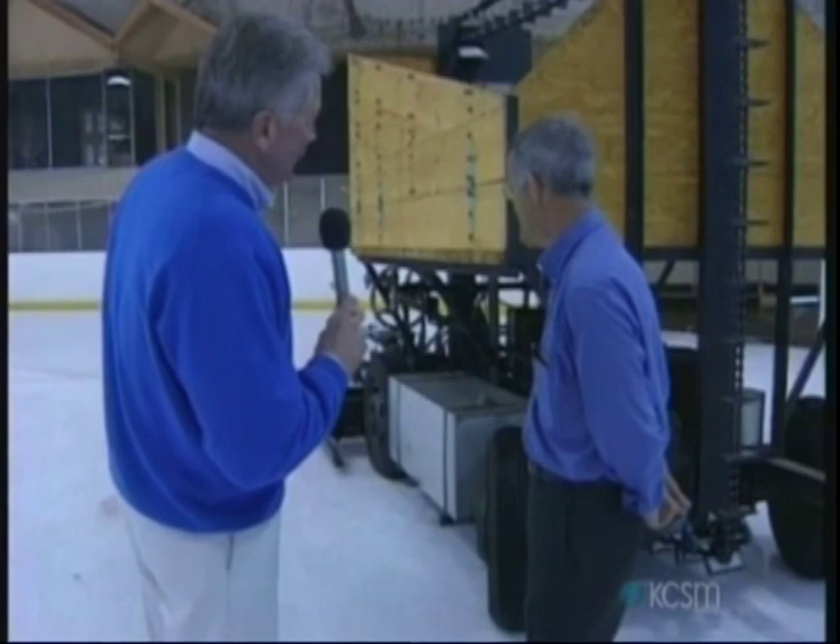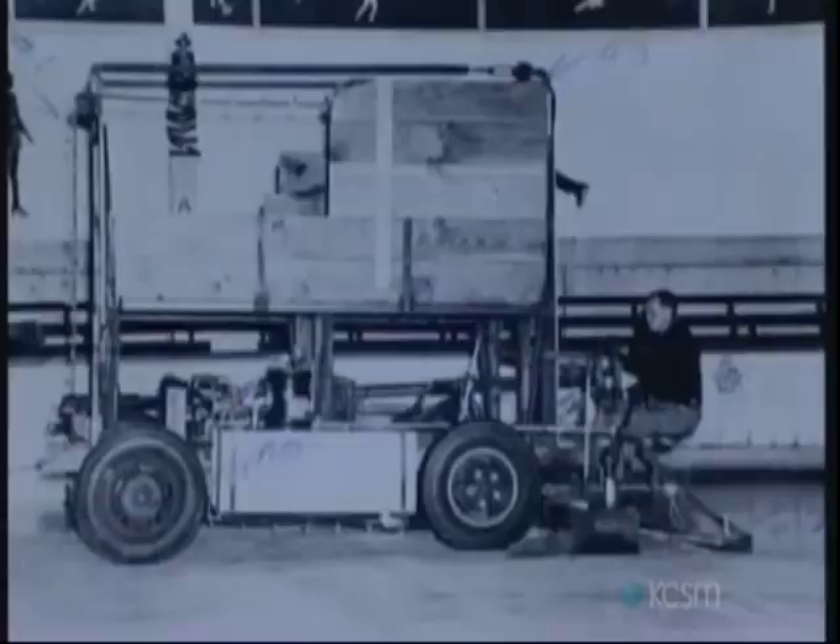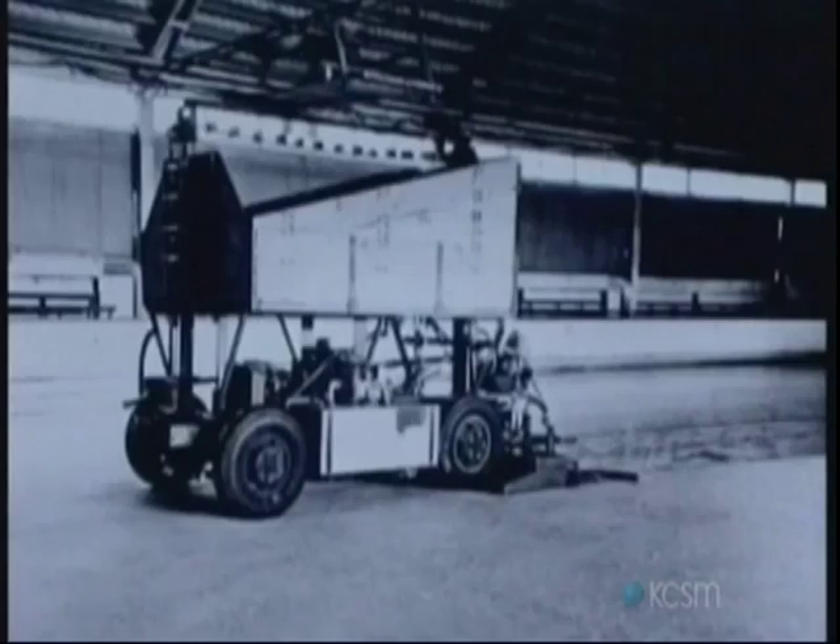Yes, it was the first mechanized, self-propelled ice resurfacer in the world. And he got a patent on it — he really did. He got a good patent, and it did a job and kind of kept some of the competition away, though we've had that through the years too.